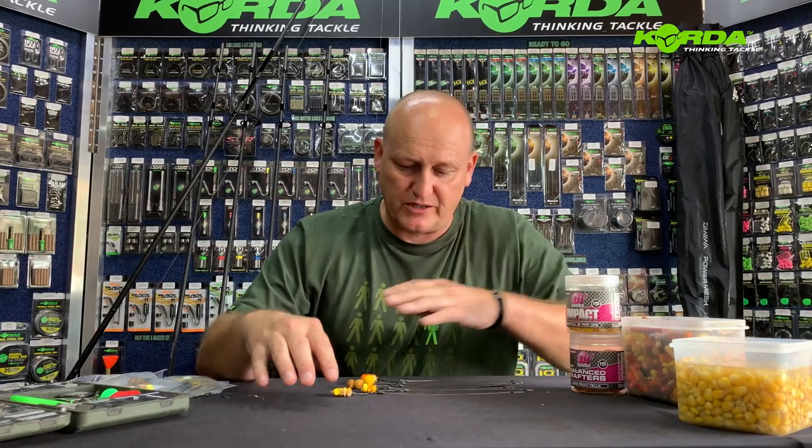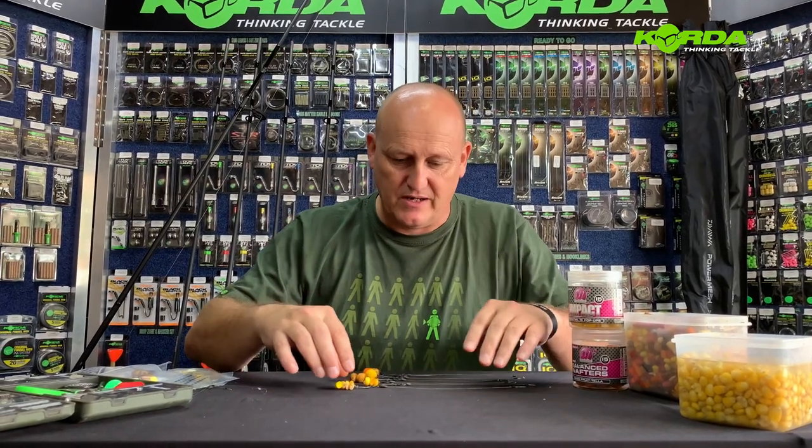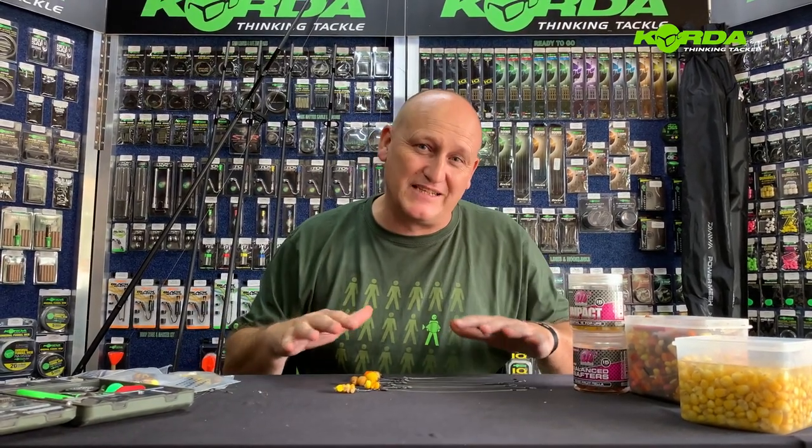Welcome to another episode of Master Club. Over the last couple of sessions I've been building rigs and doing lead systems, and I've basically just shown you one bait presentation on those particular rigs. But today I want to show you a variety of bait presentations that you can use on the spinner rig, focusing on the ones that are my favorites. Let's take a closer look.